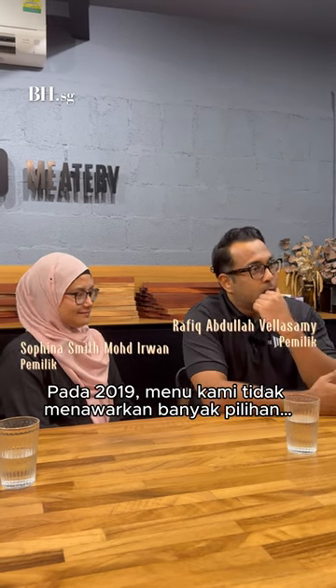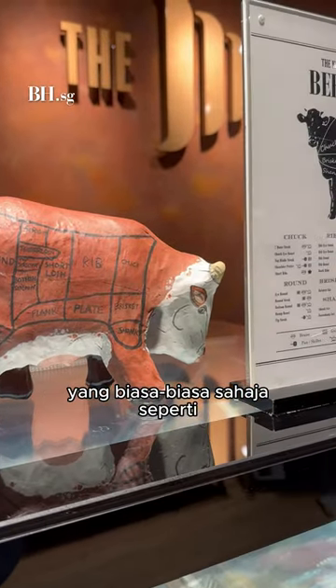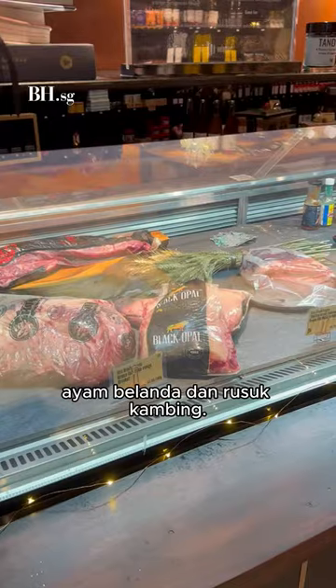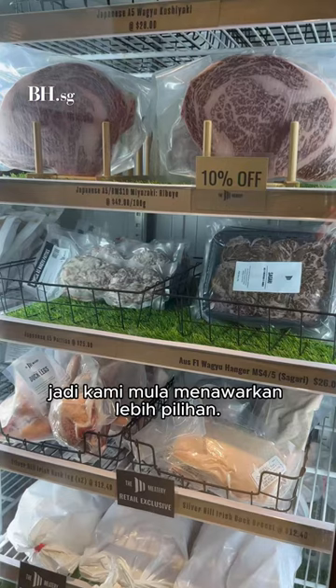The menu has evolved quite a bit. In 2019 it was very simple — just simple roasts, traditional seasoning, turkeys and lamb racks, and that was it. But after 2019 we realised what people wanted more, and then we started offering more.